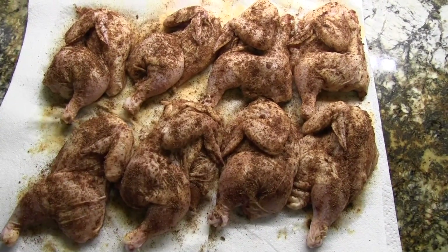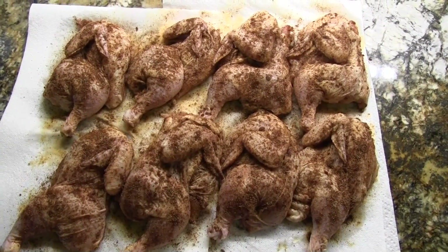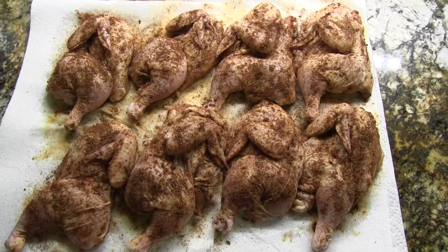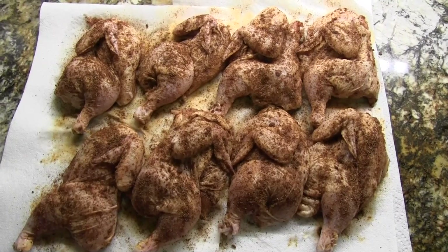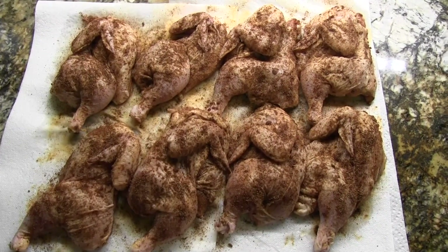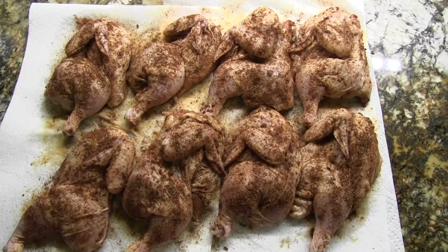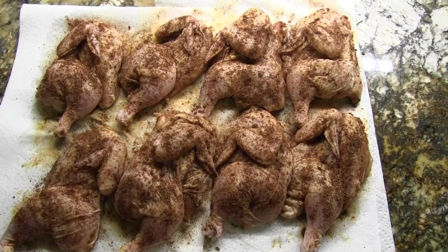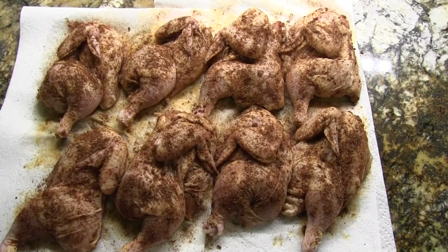Rub-a-dub-dub, the hens are rubbed. I showed the recipe for these Cornish hens earlier and do recommend that you quadruple the rub if you like a lot of spice, as we do. Alright, getting the grill ready next.